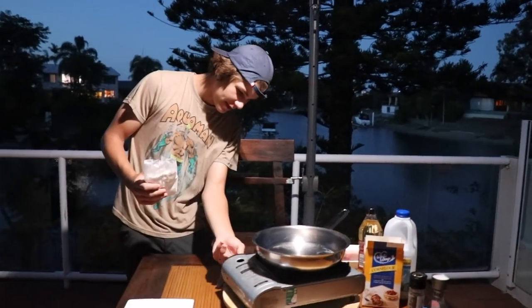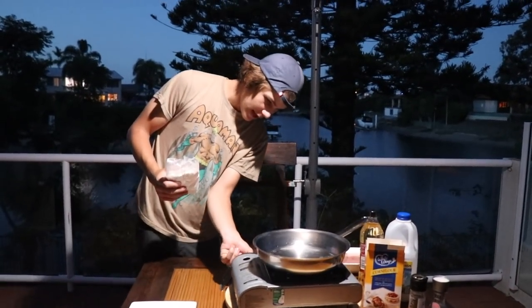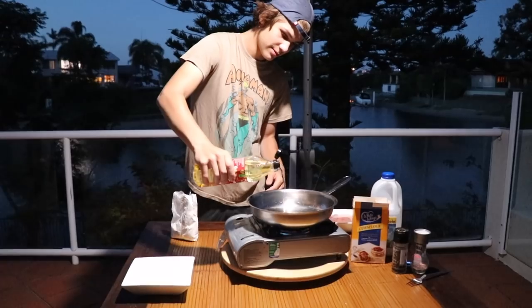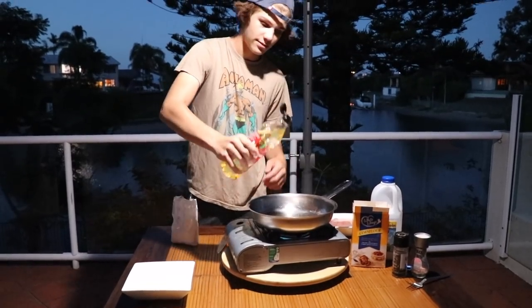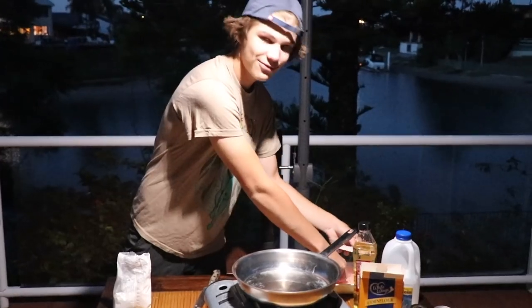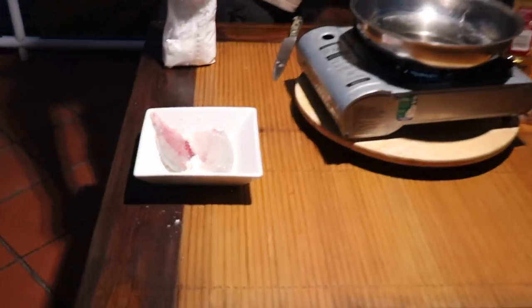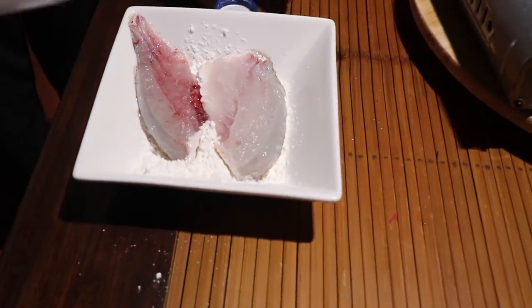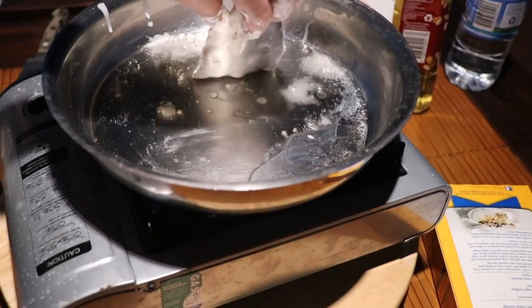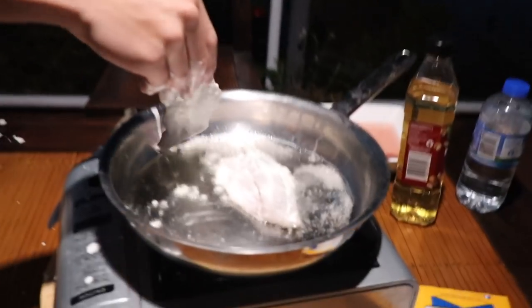We'll light this up, turn it on, get that pan heating up. We'll put some flour in here and oil in the pan. I think I put way too much in, but that's okay — it's just corn flour, first thing I found in the cupboard. We'll get the fillets, drop them in here and add some milk to make a bit of a dough. There's one fillet — we'll chuck it in the oil. We're not even going to bother taking the skin off that one, we'll just pick the meat off.